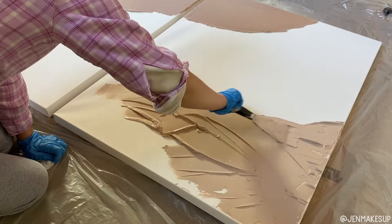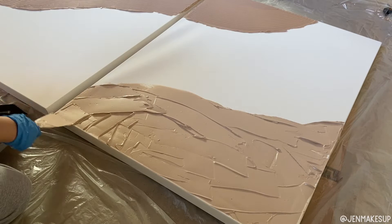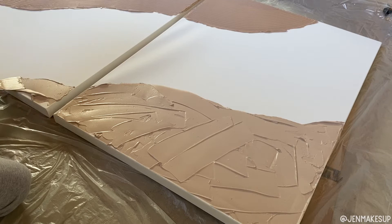I'm just getting this stuff on there and spreading it out, making sure there's a layer everywhere and all the edges are covered. That's the design I wanted to go with, and I also wanted to spread this over both pieces of canvas.